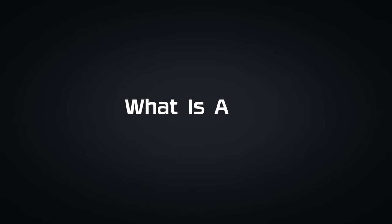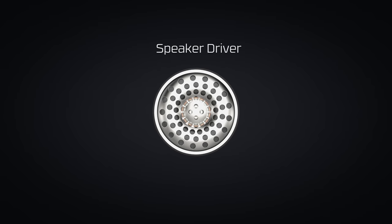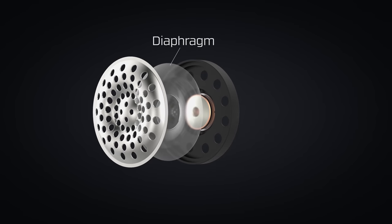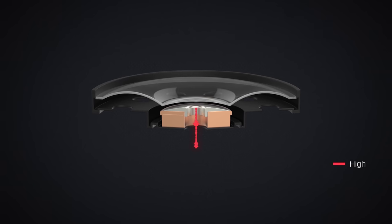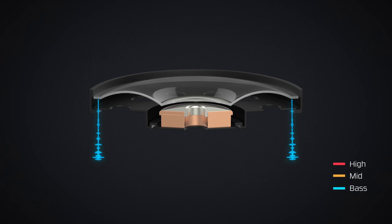First off, what is a driver? A speaker driver is what converts an audio signal into sound waves. A key component of the driver is a thin membrane called the diaphragm. The diaphragm is usually cone-shaped with a dome in the middle. The center of the dome produces high-end frequencies, the top of the peak is where the mid-range lives, and the edge of the diaphragm is all about that bass.